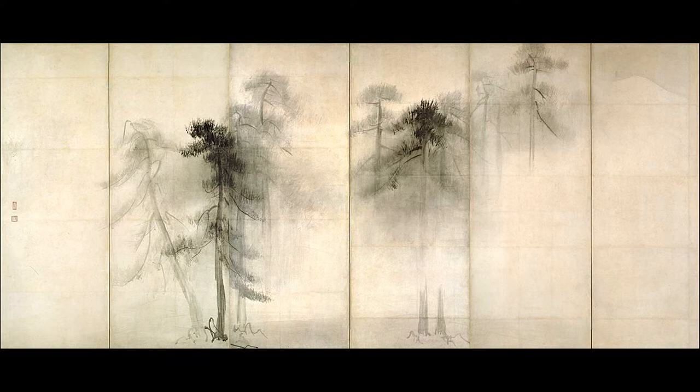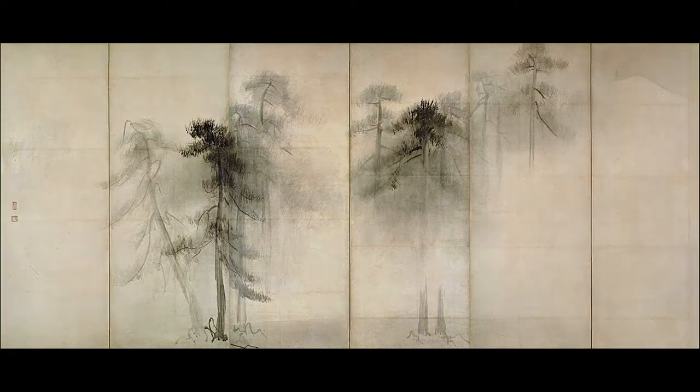Of course, for a really serious treatment of this subject, other Muromachi period suiboku artists would have to be brought in, as I used to do in lecturing on this subject in my Japanese art classes. The video lecture medium requires some radical shortening and simplifying of big art historical issues and developments.